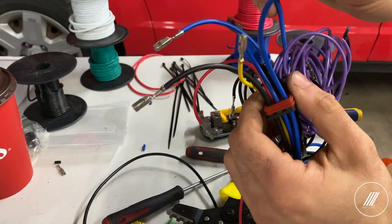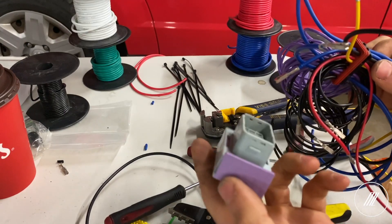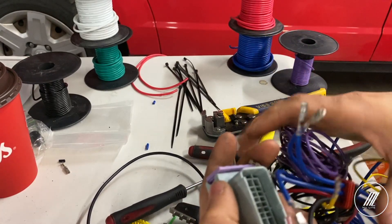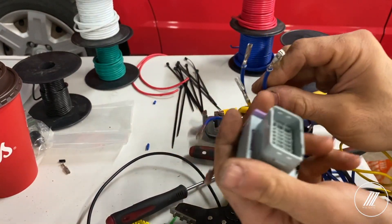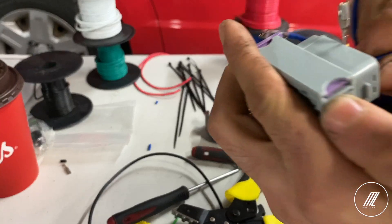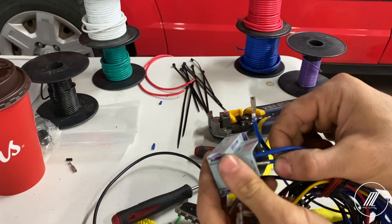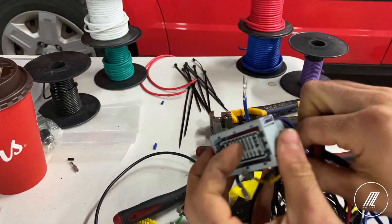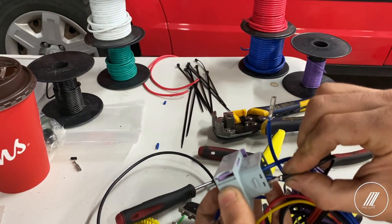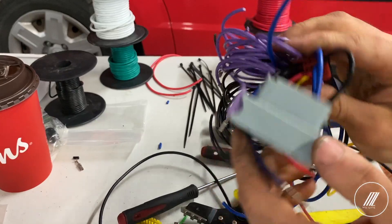We're pretty much done crimping all the wires. Now we'll start plugging them into the connector itself. Starting with the top one first, going vertical on the connector, push it all the way in until you hear it click — that's one. Second one in. Third one. You're going to do all 24 of them and you should be good to go with the connector.